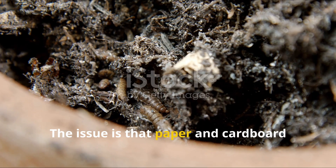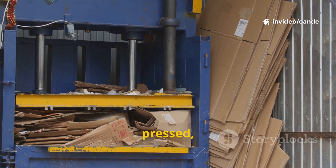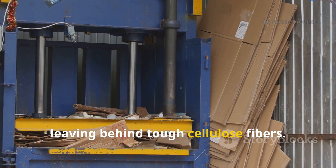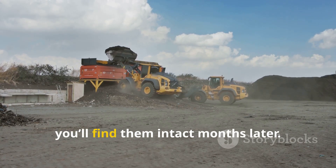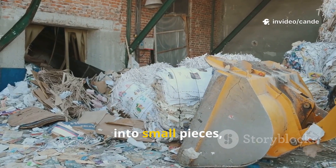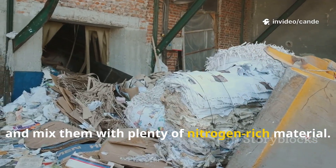The issue is that paper and cardboard decompose very slowly. They are processed, pressed, and stripped of nutrients during manufacturing, leaving behind tough cellulose fibers. If you throw large sheets of paper or whole boxes into your pile, you'll find them intact months later. The solution is to shred or tear them into small pieces, soak them in water, and mix them with plenty of nitrogen-rich material.